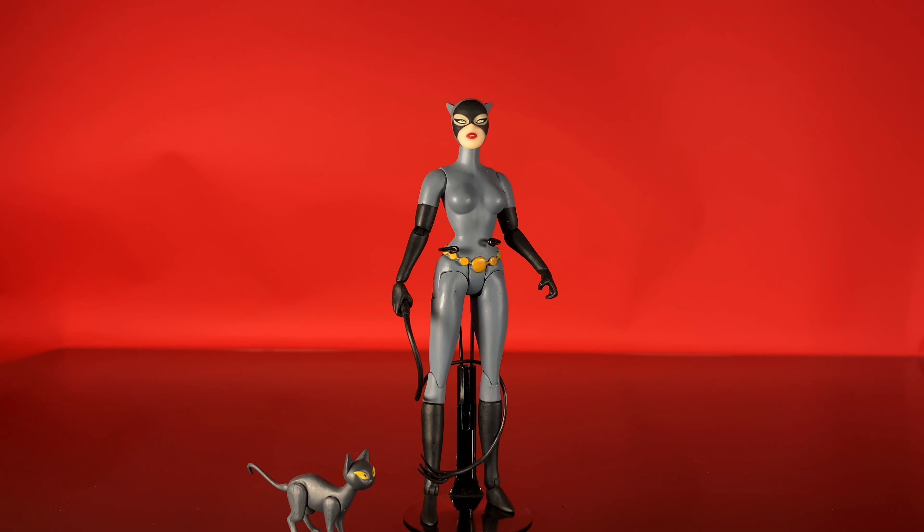Hey everybody, it's James here from the Sawyer Family Reviews channel, and today we're continuing our series of DC Collectibles Animated Reviews. Keeping the train going with number four, Catwoman from Batman the Animated Series. Let's check it out.